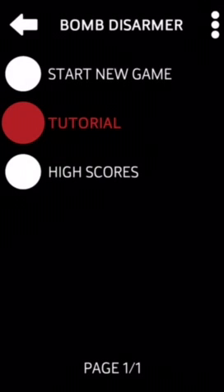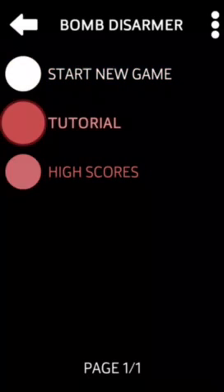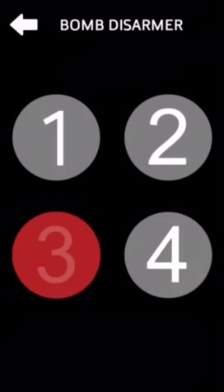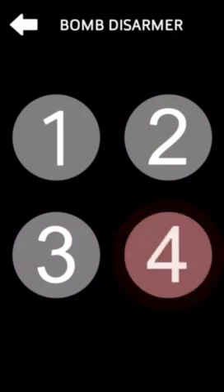By the way, Bomb Disarmer has to be purchased — I already paid for it. If you download the game for the first time, you can play once by watching an advertisement, but you'll need to buy it to play freely. Let's start a new game — choose the type of game — and there are reports of a serial bomber in the city.